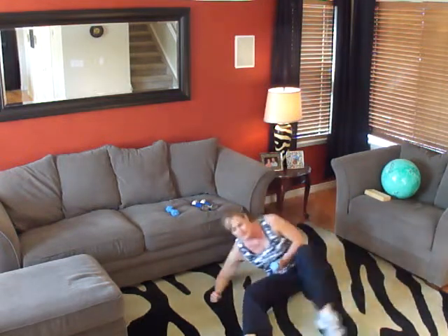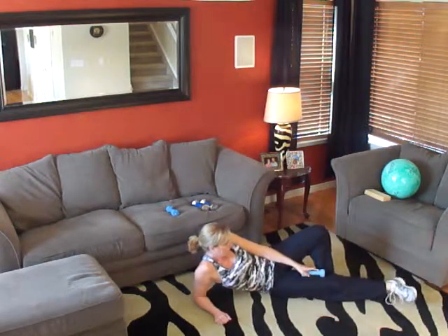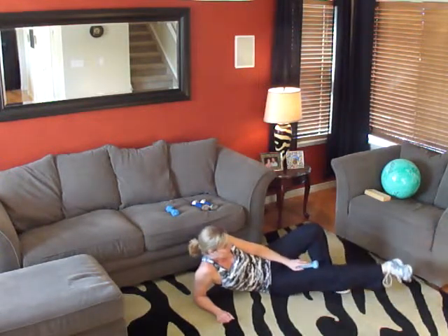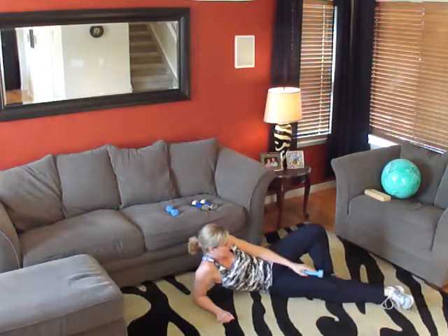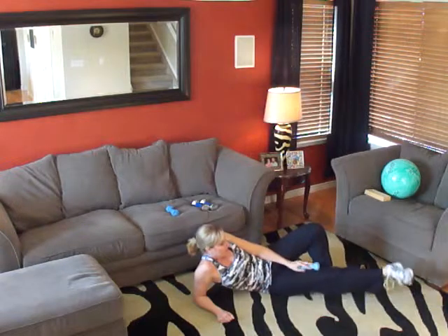Switch to the other side. And here we go — one, two, three, four, five, six, seven, eight, nine, ten, eleven, twelve, thirteen, fourteen, and fifteen.